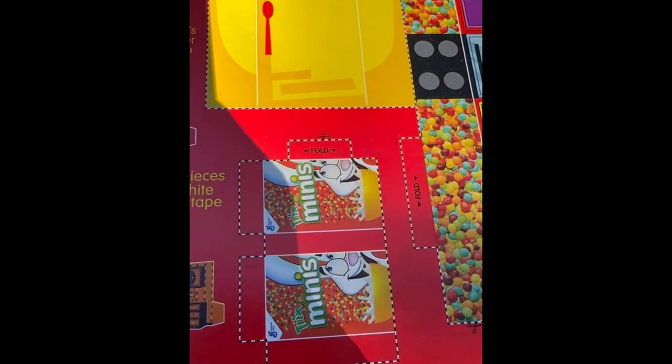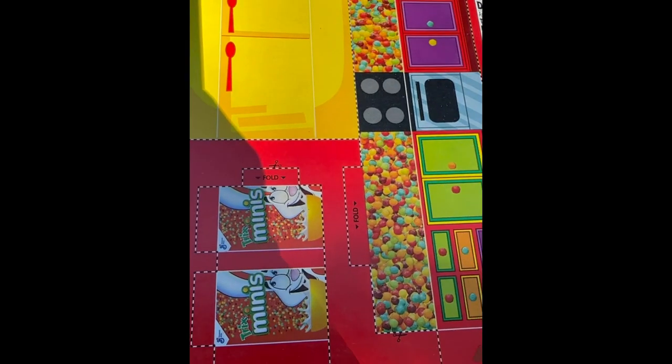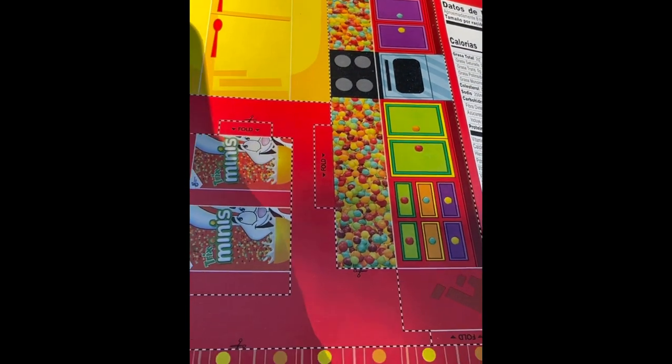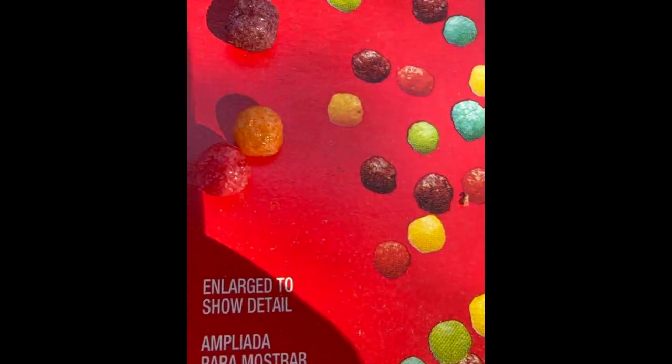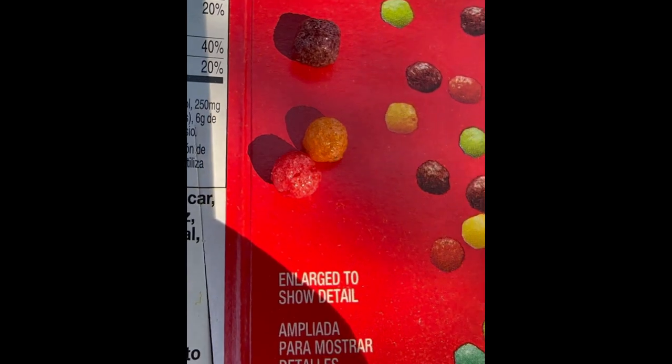They were all identical to this one, so I don't know if I'll ever be able to finish the set. It says they're enlarged to show detail, but they look much smaller than the actual ones.